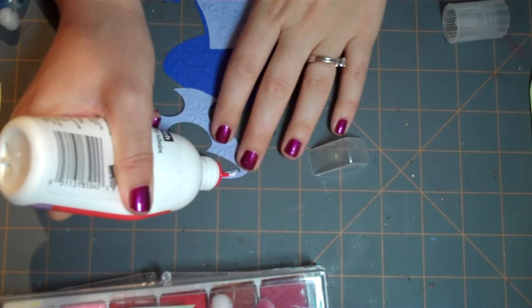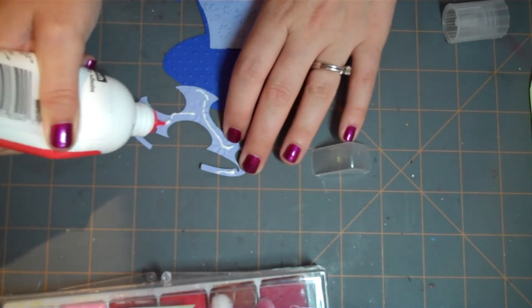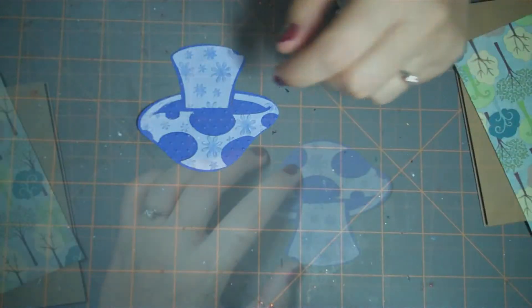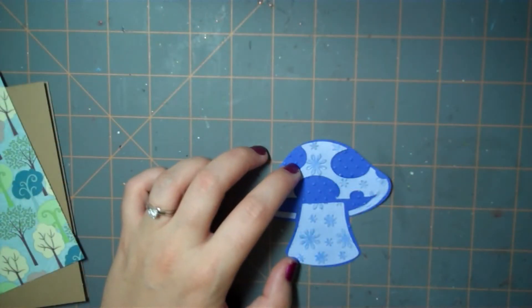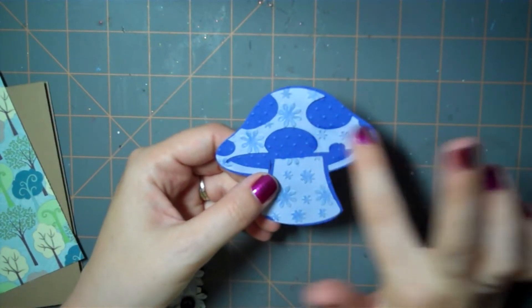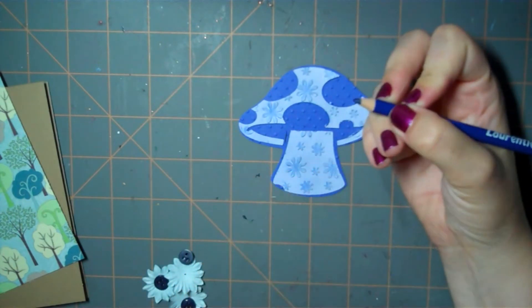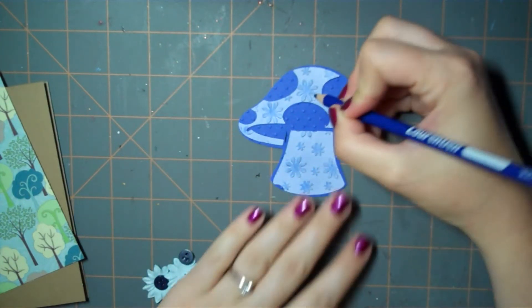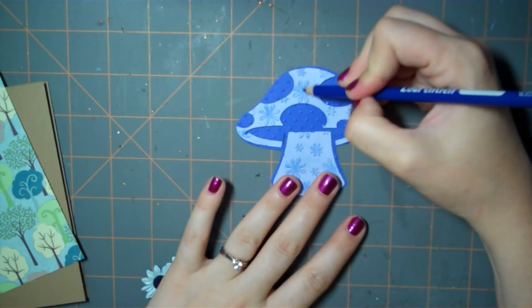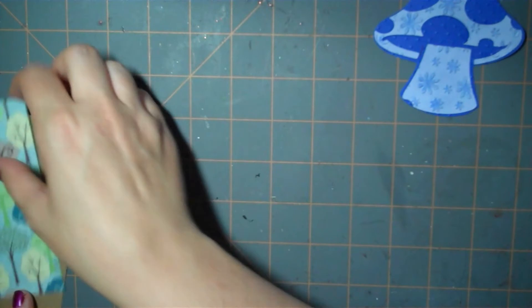I'm using my Scotch Quick Dry adhesive to attach the pieces. I've gone ahead and attached the top piece and just to give the flowers a little bit more depth I went and used my pencil crayon and colored them in a little bit. So that's all ready to go.